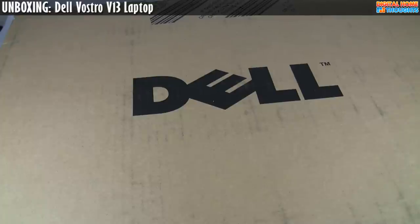Hey everyone, it's Jason Dunn here from Digital Home Thoughts, and this is an unboxing and first impressions video of the Dell Vostro V13. I typically don't look at Dell business class notebooks — I'm more of a consumer guy — but the Vostro V13 has a really interesting body design which I think you're going to find pretty compelling.